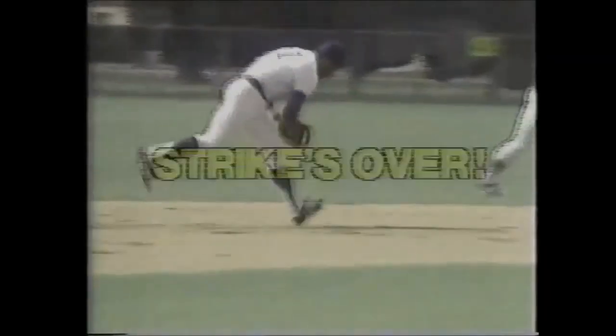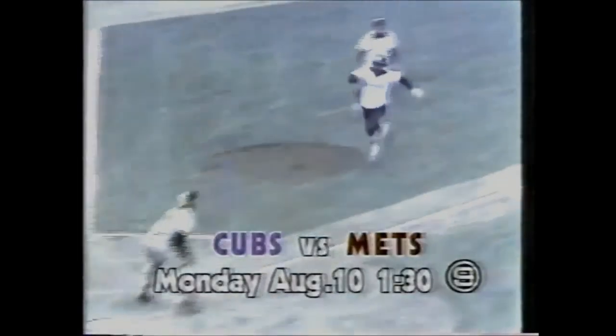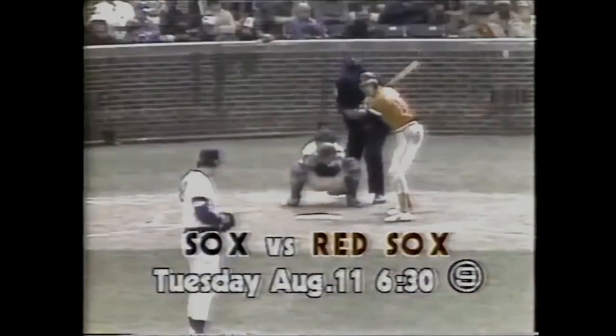The strike is over and WGN is ready to take you back to the ballpark. Hi, I'm Milo Hamilton. Join us here on Channel 9 as the 1981 baseball season swings back into action. We'll bring you all the live coverage you've been waiting for. Watch Monday afternoon August 10th at 1:30 when the Cubs take on the Mets in the first of a four-game series. Later, Tuesday night August 11th at 6:30, the Sox are back in action against the Red Sox. Catch all the baseball action live here on WGN Television 9 Chicago, America's number one sports station.